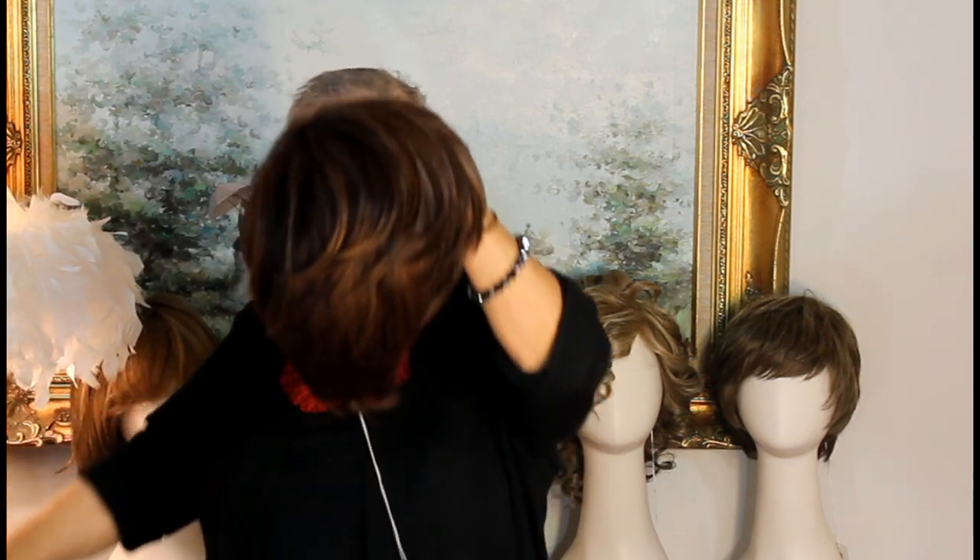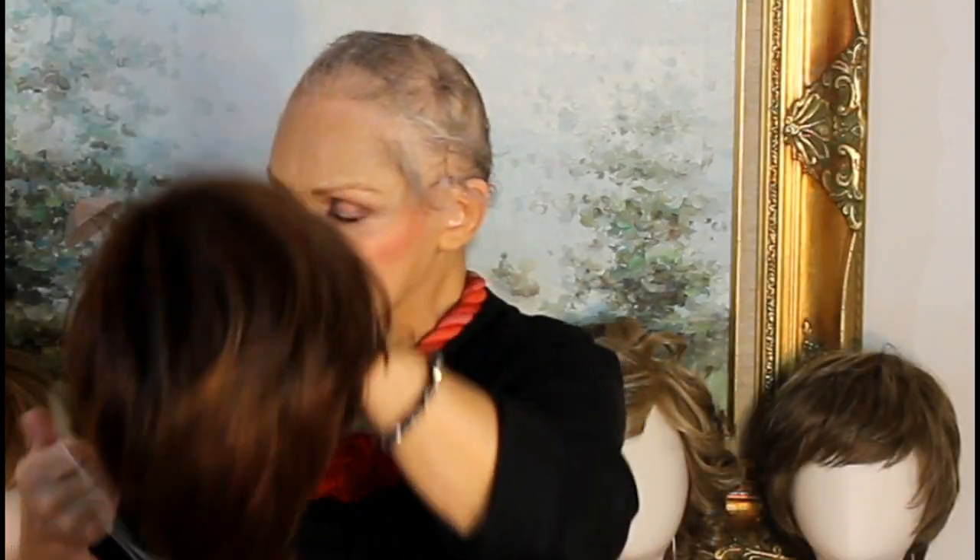I'm going to try it on for you and see if you like it. The color is called Cinnamon Raisin — this gorgeous kind of black, brown, blackish brown, and then with that raisin red color in.